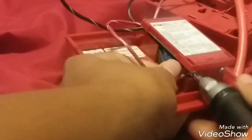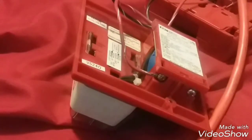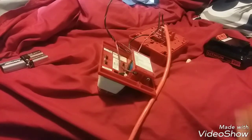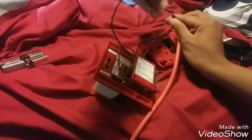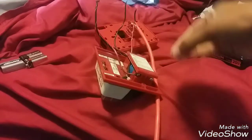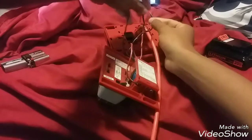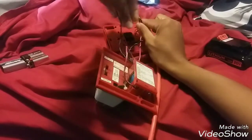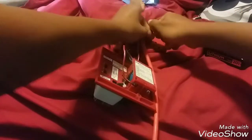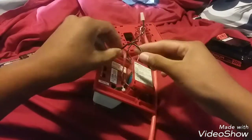Get your screwdriver and screw it in. For the negative, it's less complicated than the positive. All you have to do is literally hook the negative straight from the battery. If your alarm has wires, be sure you use a wire nut. Hook it in, twist it, then put the wire nut on so it stays together. This wire goes to the negative on the mini horn — screw it in securely.